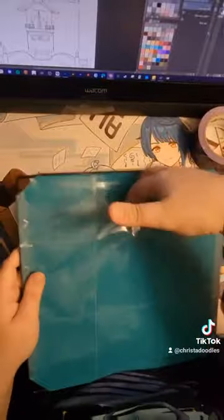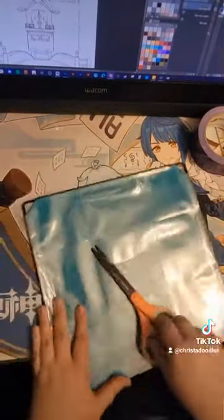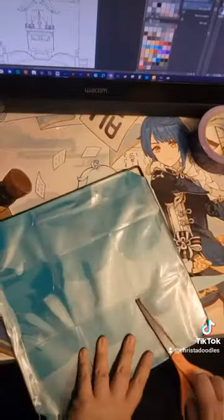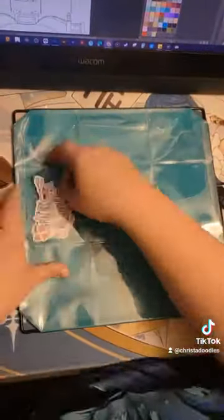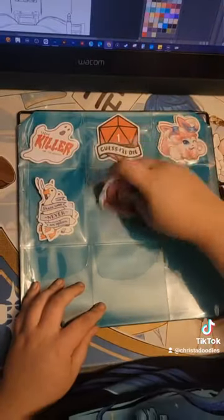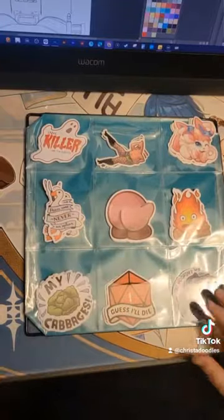I get a pretty smooth cut by just letting the scissors glide through the plastic, kind of like with wrapping paper. I also have a friend that uses a V cut and that seems to work well for them as well — you just kind of have to feel it out. With that you're now ready to put in some stickers. Repeat this process until you have enough panels for all of your stickers.